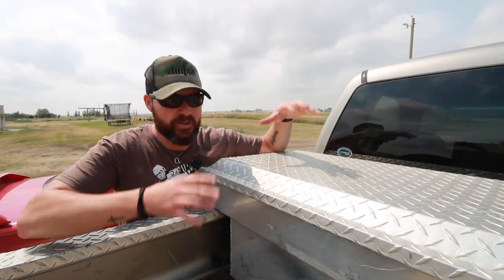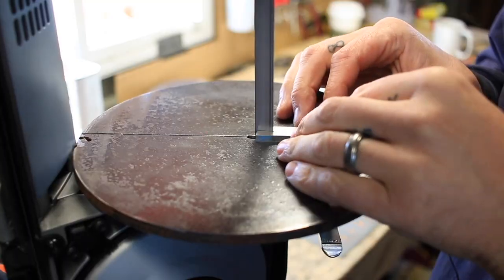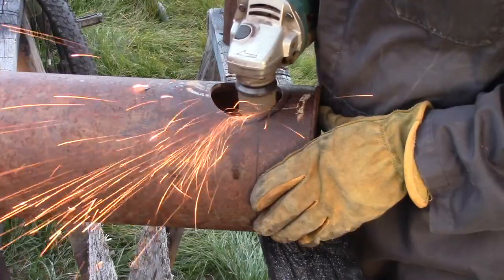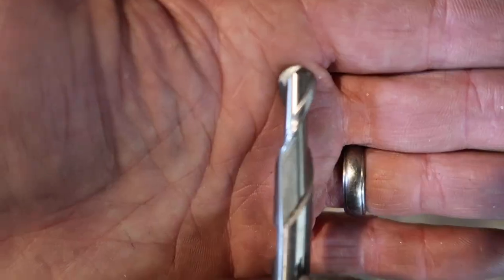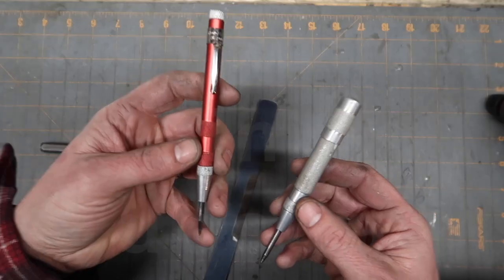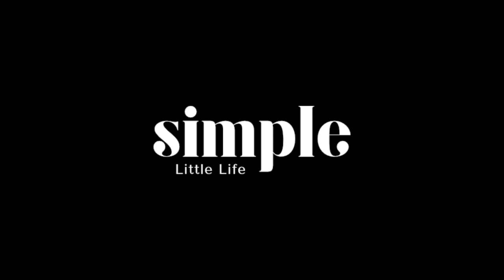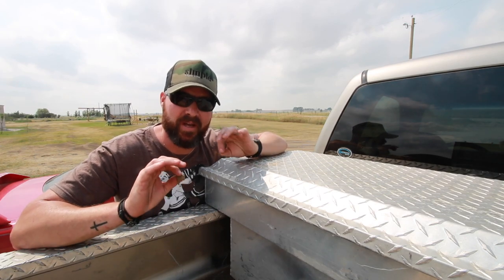Hey guys, Jeremy here with Simple Little Life and welcome to another edition of Tool Time Tuesday. This week, I'm going to show you what I keep in the toolbox on my truck. But before we get to that, let's take a look at a couple of viewer knives.